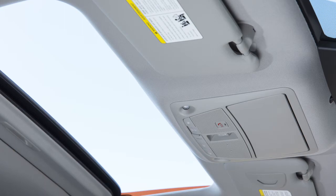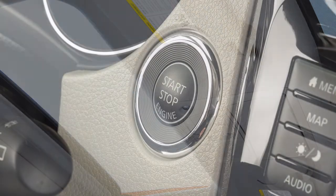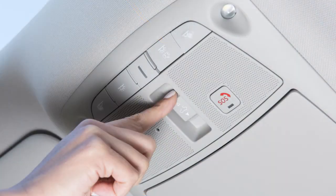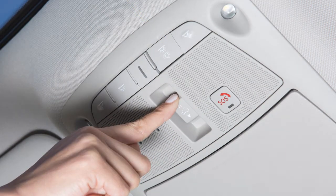If the moonroof does not operate properly, perform the following procedure to initialize the moonroof. Place the ignition in the on position. If the moonroof is open, close it fully by repeatedly pushing the closed side of the moonroof switch. Then push and hold the closed side of the moonroof switch, and release the switch after the moonroof moves slightly up and down.